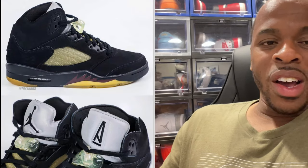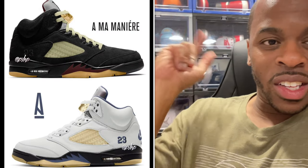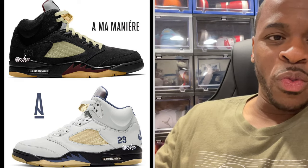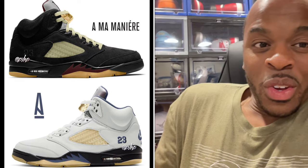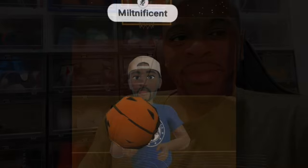I'm a fan of the Air Jordan 5 Alma Manier — hopefully November 22nd I can get a pair, put it on the Milton Empherson channel and gauge how I really feel about the shoe. But from what I'm seeing so far, this is a go. Comment below and let me know which pair you prefer. Your boy Milton Empherson — stay blessed, bye.